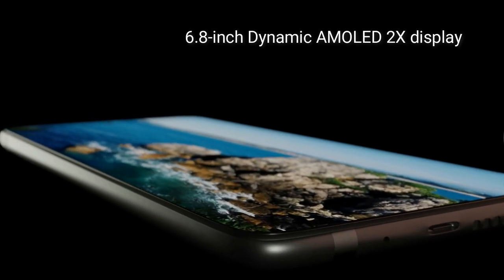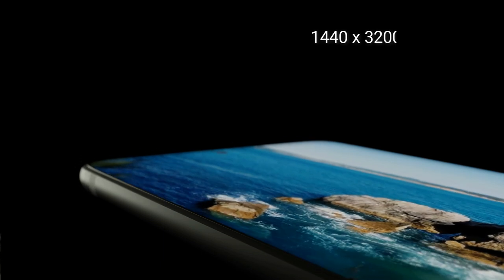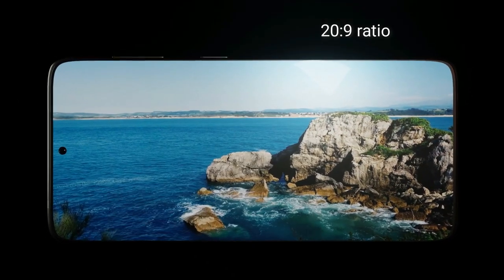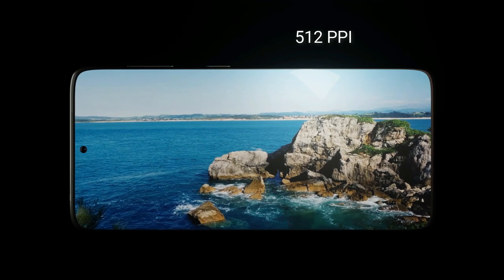Display. The phone comes with a 6.8-inch Dynamic AMOLED 2X display, with a resolution of 1440 by 3200 pixels wide at a 20 by 9 ratio. The pixel density of the display will be 512 PPI.